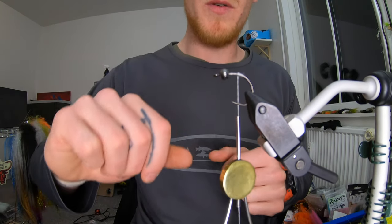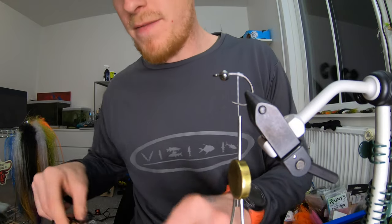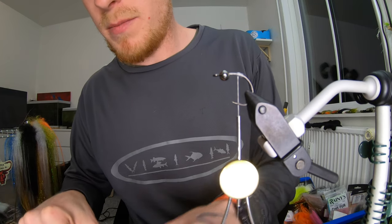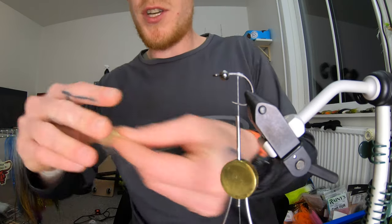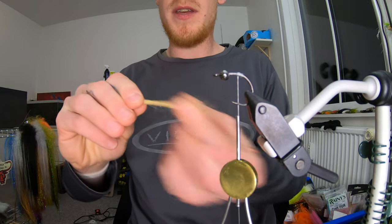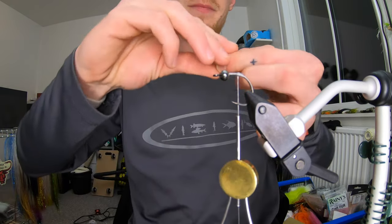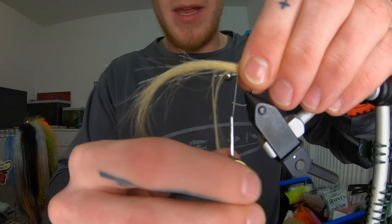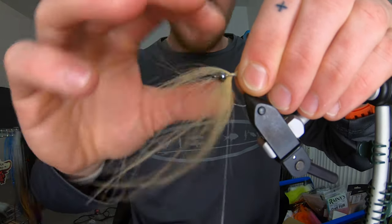I've mounted my hook, put on my bead, and mounted my thread. Now we're going to need some craft fur and I'm just going to cut it down here on the table — that's a lot easier. I'm just going to remove the under fur and straighten out the tips a little, and tie that in backwards reverse. I've made a little thread bump here so it won't slide down.